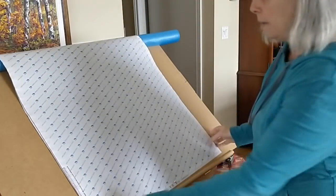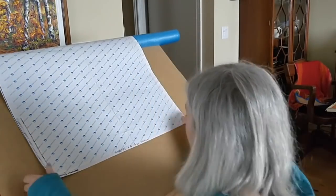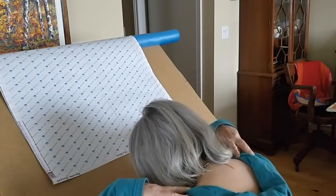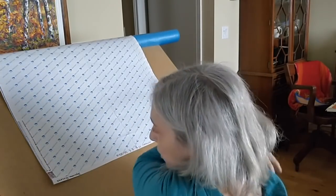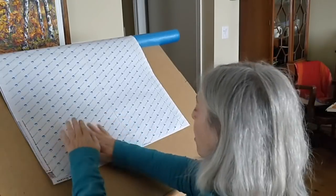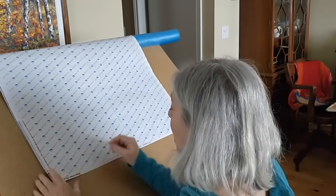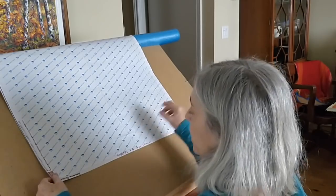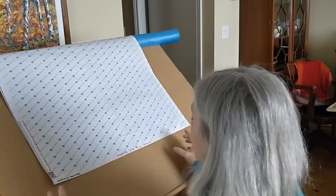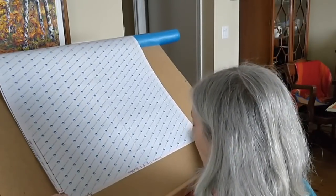I put the easel up to a height that's comfortable so I don't have to bend over. When you're hunching, that's when your shoulders, neck, and back start to hurt because you're trying to get close enough to see what you're doing. At the right level I can diamond paint comfortably. I don't want to be raising my arm up either because that strains my shoulder — I want my arms not having to reach a lot, so I bring this down to about here.